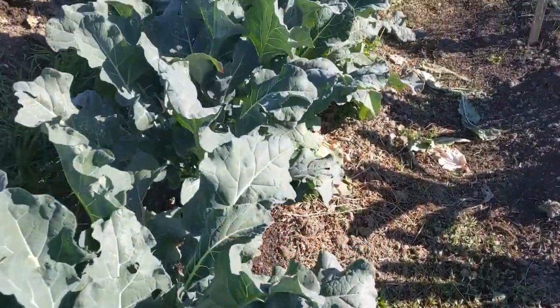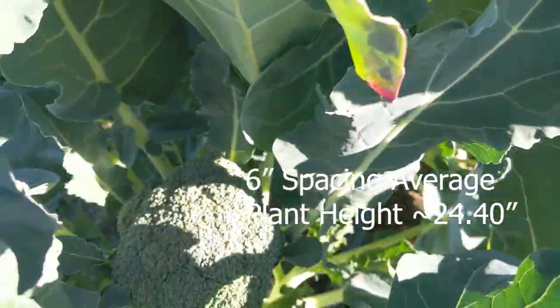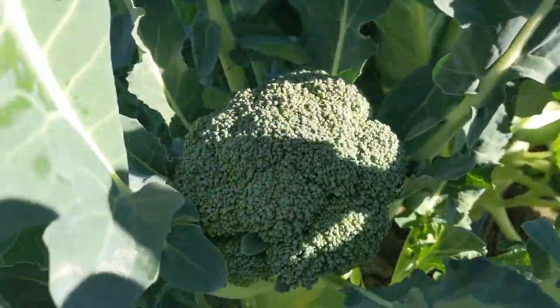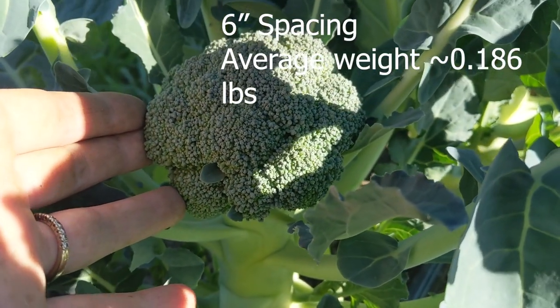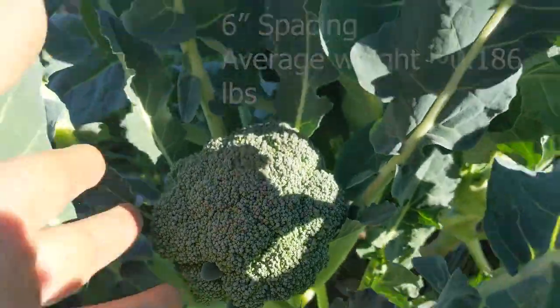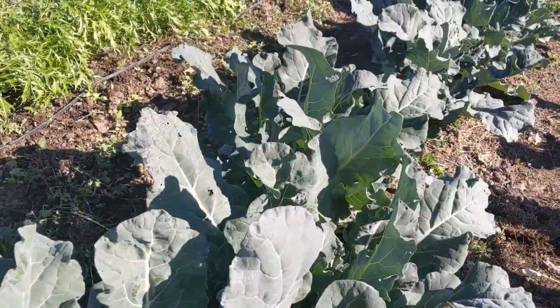Going down our 6-inch rows, the plants are larger — 24.4 inches on average — and they had many heads that were ready to go with pretty consistent weights at around 0.18. They're really pretty to look at too. This whole row did really well.